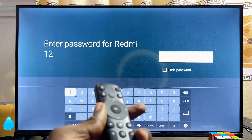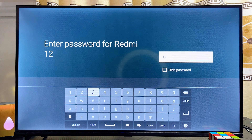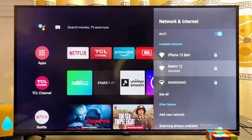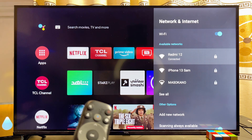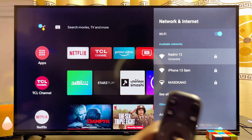Select your hotspot name, then enter the same password we saw under the Set Portable Hotspot settings. Your TCL smart TV will automatically connect to your phone hotspot. As you can see, my TCL smart TV has now connected to Redmi 12, which is my mobile phone hotspot.